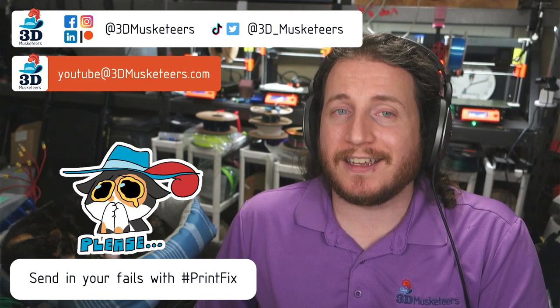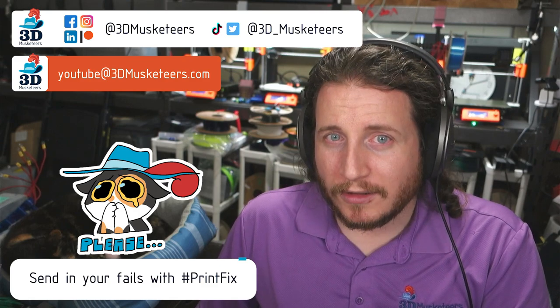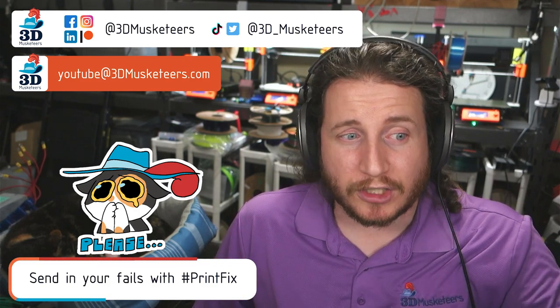And for those of you that have emailed us, thank you. Remember, we are accepting fan submissions. So if you are looking to have me take a look at your fails on the show, make sure to submit them, tag us in the posts, and send them to me via email as well, so I do my best not to forget about it.